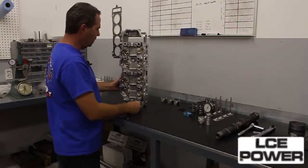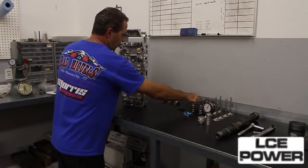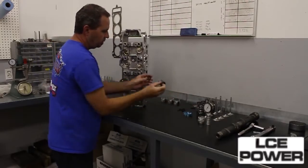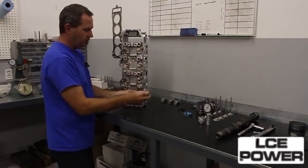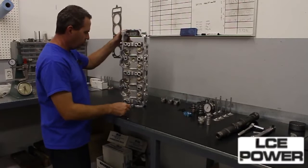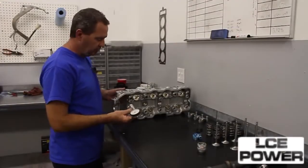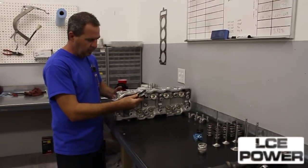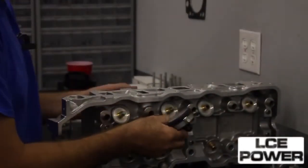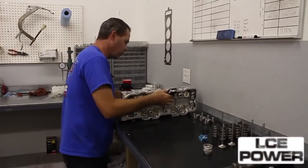What we'll do now is go through and measure everything up, get our spring installed height set correctly, which we do by placing different size thickness shims underneath the springs. As the spring goes on, we can adjust our installed height by adjusting the shim thickness. The first thing we're going to do is verify — this is a valve tip height gauge that we use. We'll go through and make sure. This has already been done once in the machining process, but we'll verify everything is correct before we get too far into our assembly.